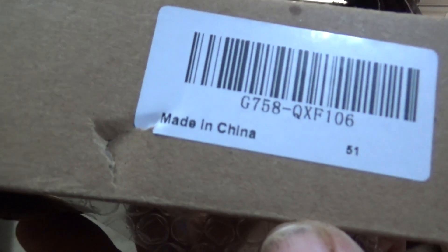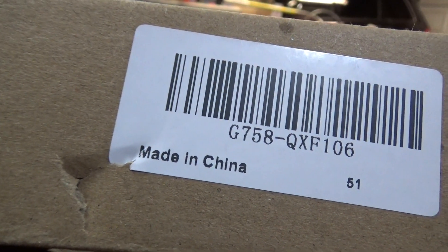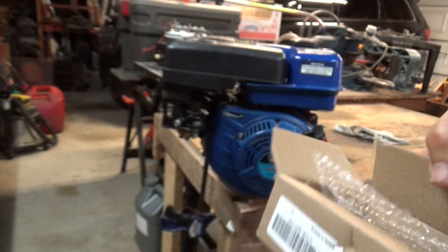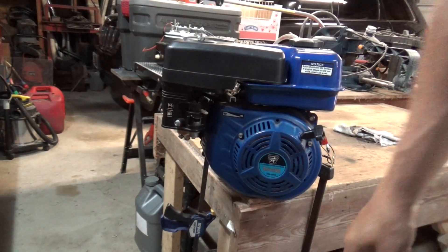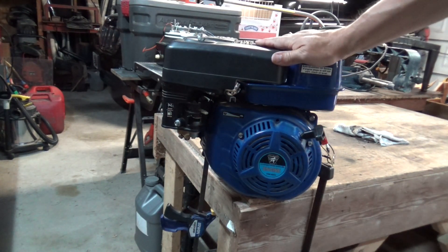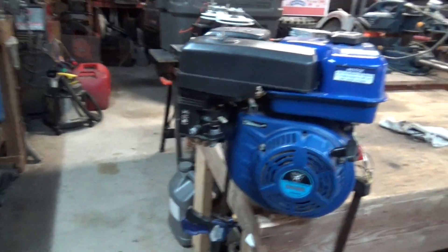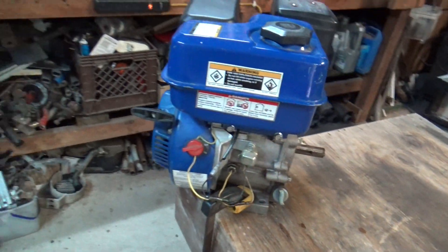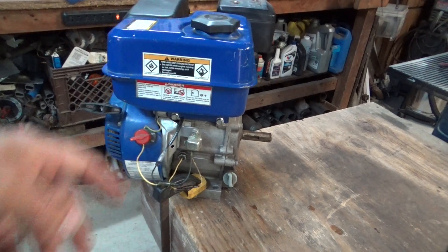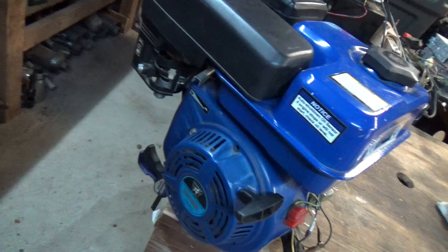There is the part number for the ignition coil. I'll also leave a link in the description where you can go to the store to get one. Anyway, this one's fixed — it's ready to go back to the customer. So there's how you replace the ignition coil on a small Predator style 212 motor. Of course the 420s are the same.